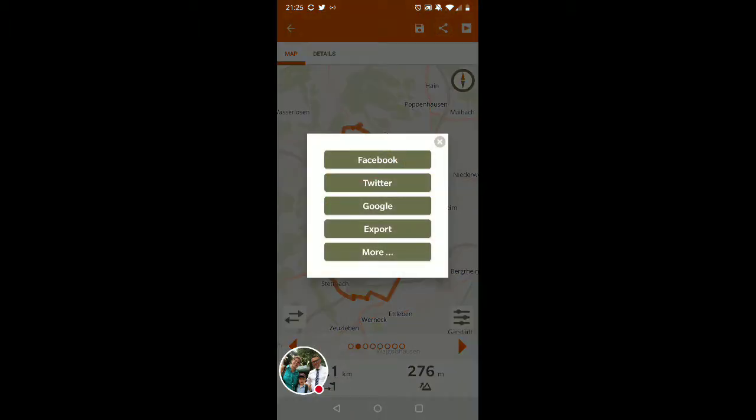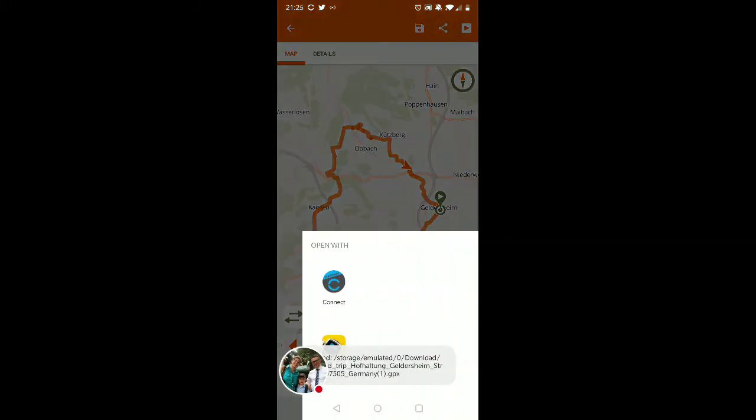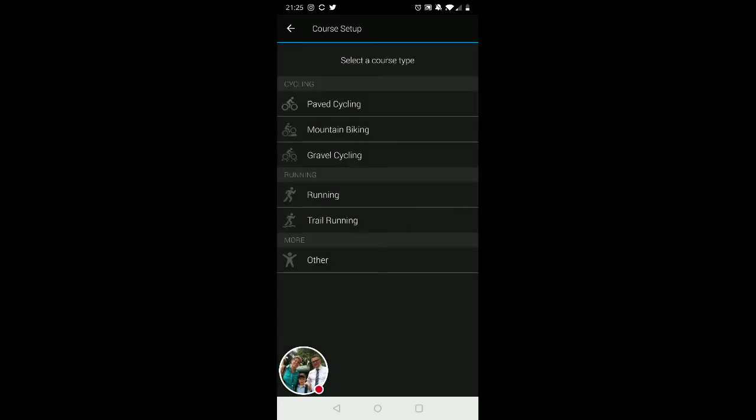I go up to the top right-hand corner for 'Share,' click on 'Export,' and here I get four options. I pick the first one — GPX — and right off the bat it gives me Garmin Connect as one of those options.